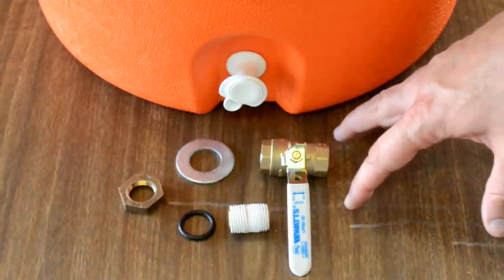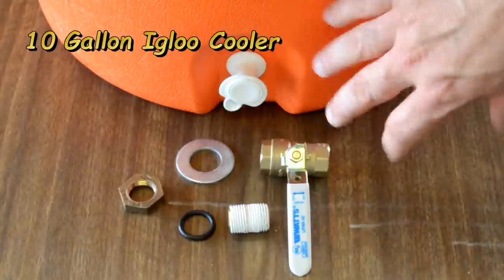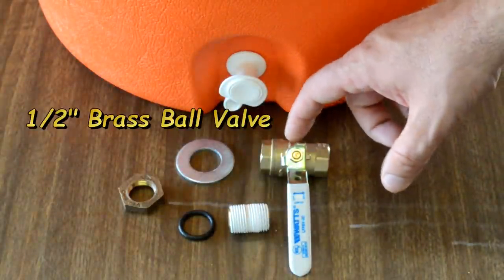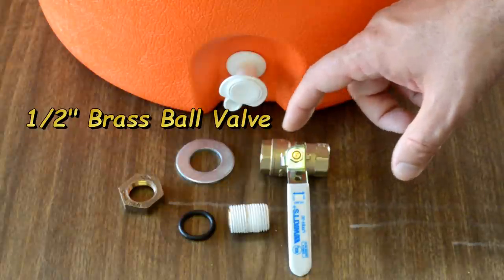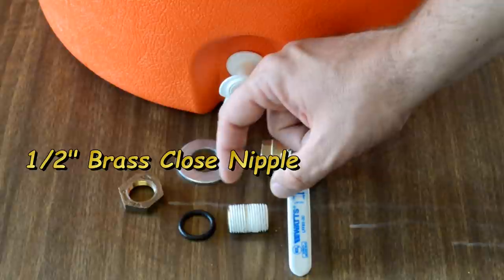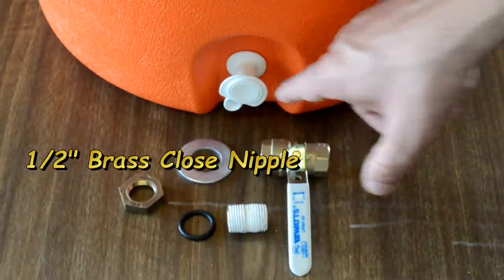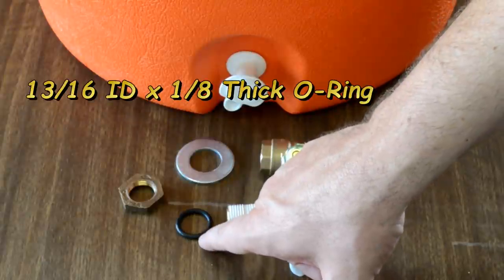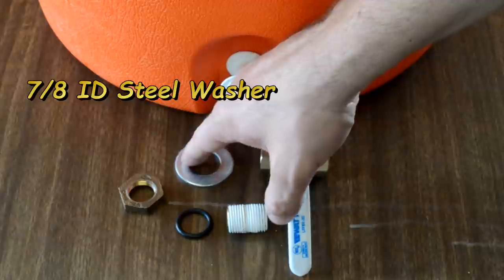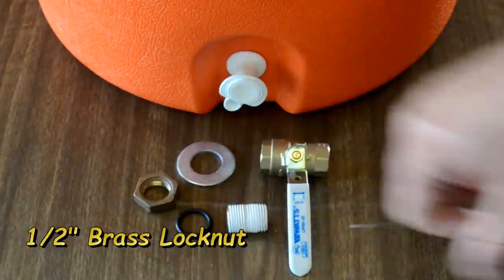As you can see, not a whole lot is required to make this, folks. You have your cooler, of course. In addition to your cooler, you have just a small amount of hardware. What I have here is a 1/2-inch brass ball valve, a 1/2-inch brass nipple — this is the close nipple, which is the shortest you can get. You might need a longer one depending upon the wall thickness of your cooler. Also a 3/16 ID rubber O-ring, a 7/8 ID steel washer, and a 1/2-inch brass or stainless steel lock nut.